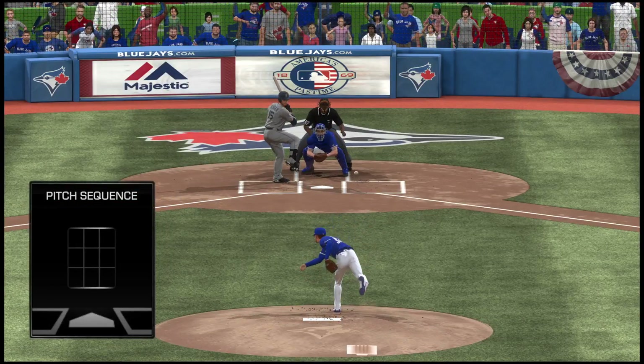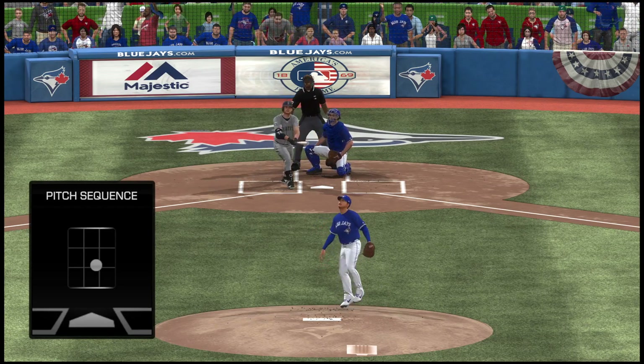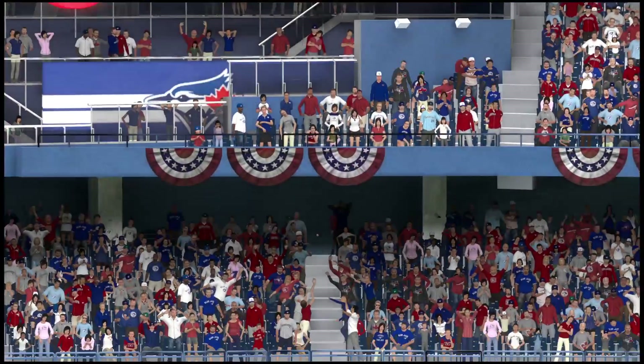That's one of those pitches you wish you could take back as soon as it leaves your hand. But guess what — there are no delete or rewind buttons in baseball. That's a mistake, and it was a good job by his opponent to make him pay for it.